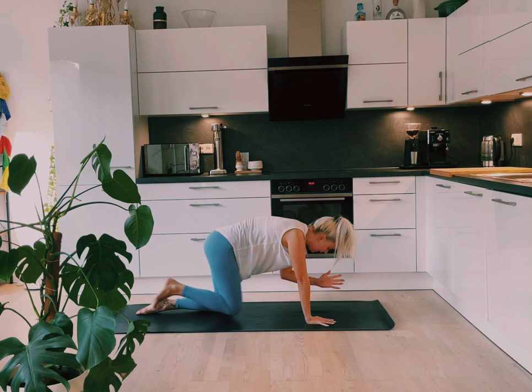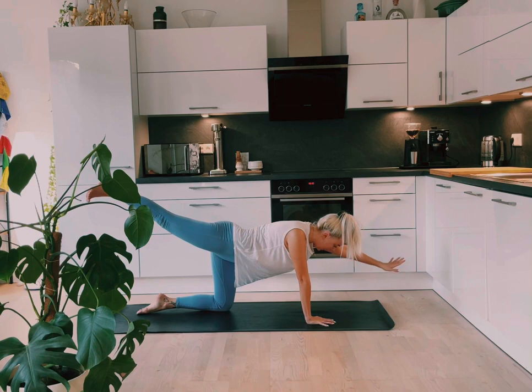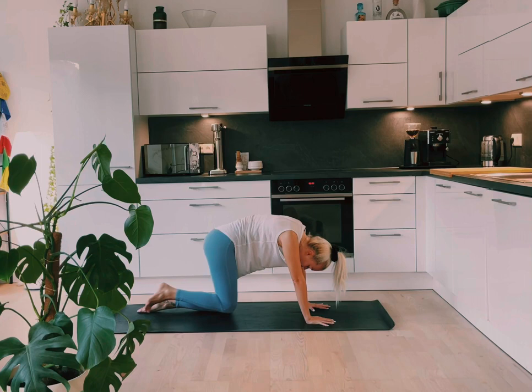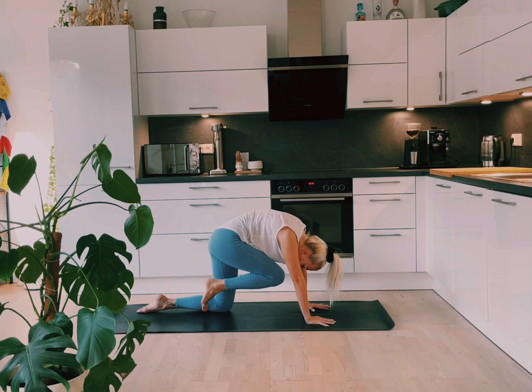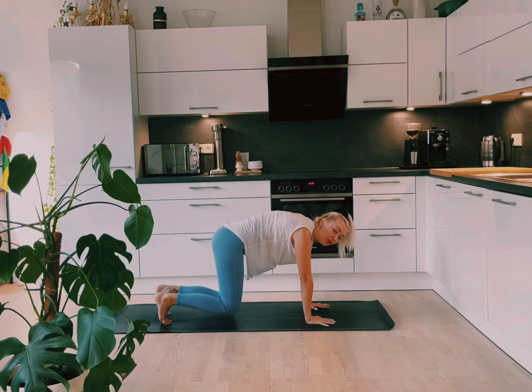Two more — exhale. Last one, exhale. And lengthen. And then just drop the left hand down, keeping the right leg up off the mat. Let's take the crunches with the legs — knee to nose. Inhale, exhale, knee to nose. Inhale. Three more, inhale. Two. Last one — curling in, exhale. And then slowly dropping that right knee down.